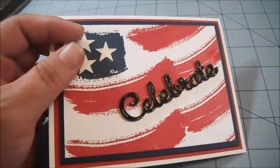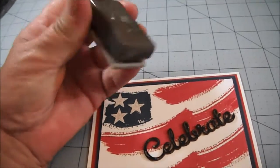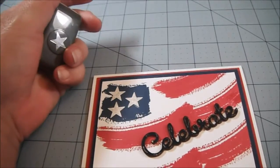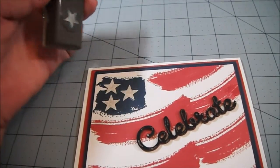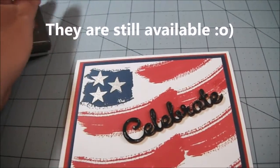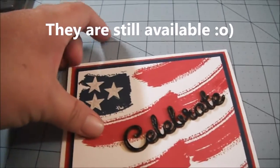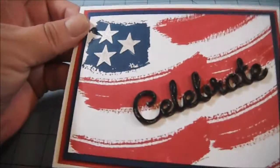And then I just used this punch from Stampin' Up. It comes in a pack of three — I believe it's the Itty Bitty Accent Punches. I'm not sure if they're still available; if they are, I'll put something on the screen saying yes they're available or no they're not. And then I used the Jelly Roll pen on the stars as well so that I could get a little glitter effect.